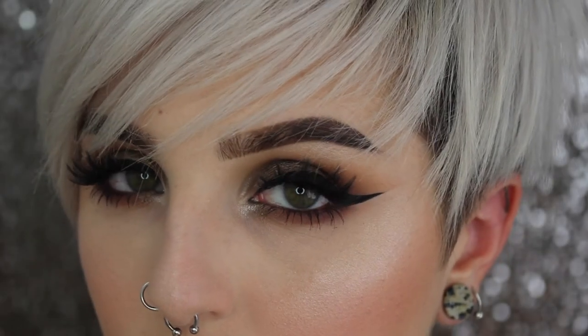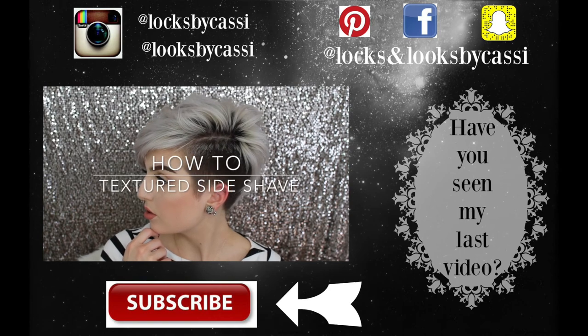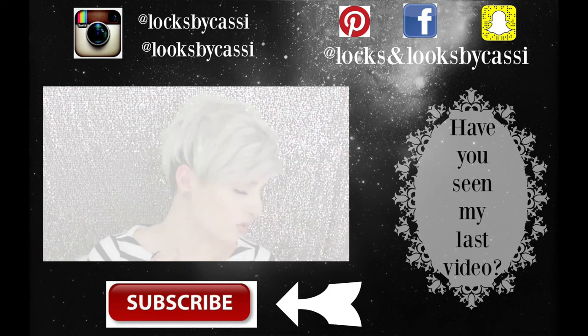I'm also using my NYX Dewy Finish setting spray to finish off my look — and you guys are done! I hope you enjoyed this tutorial. If you want to see more affordable looks like this, let me know in the comments below. If you enjoyed it, give a huge thumbs up and subscribe to join the family. Make sure to follow me on Instagram, Facebook, Pinterest, and Snapchat — I'm most active on Instagram. I'll see you guys next time, bye!